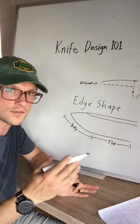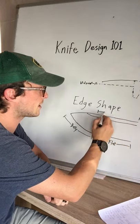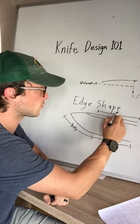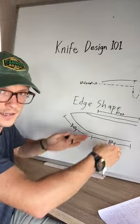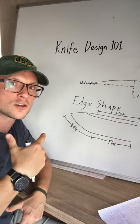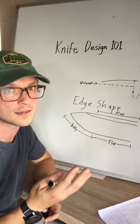Some of the advantages of a flat portion include that if you have a portion of spine that is flat and kind of horizontal, and a flat portion of edge that's kind of horizontal, it means that overall your knife is not decreasing over that part in width, and that means that your durability is staying as high as it can be for the grind that you've given.